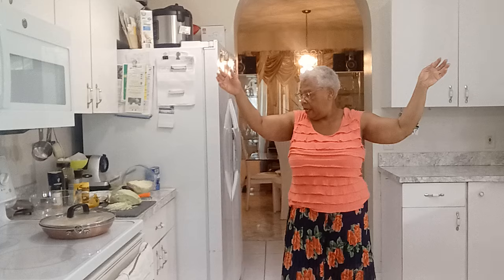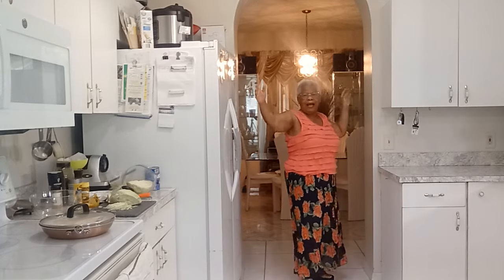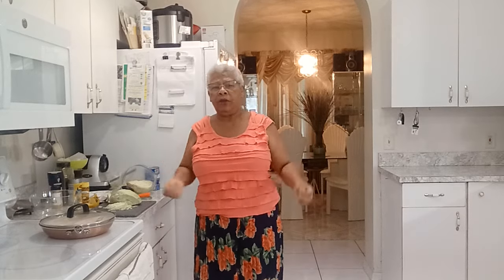Hello, hello everyone. This is Marie and Melo again. How are you? Let me show you my beautiful self. There she is. Look at her. Isn't she beautiful? Good morning everyone. Wherever you are around the world, ladies and gentlemen, boys and girls, señor, señorita, madame, mademoiselle. How are you?